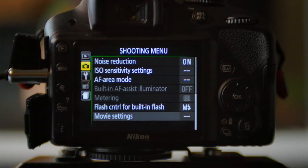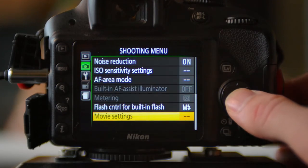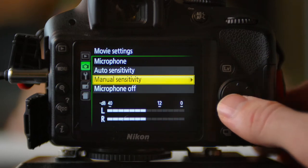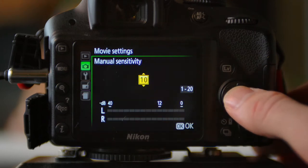Now with that 3.5mm line plugged in, we're going to go into our camera's mic settings and do a couple things. First, and this is very important, we're going to disable any automatic gain adjustments that the camera is making. This gives us, the filmmaker, creative control over how much audio input we're going to allow to pass through these audio preamps.